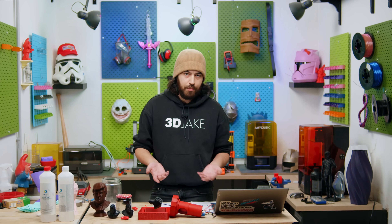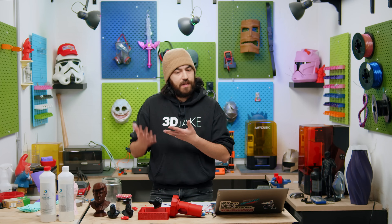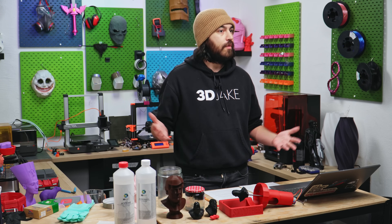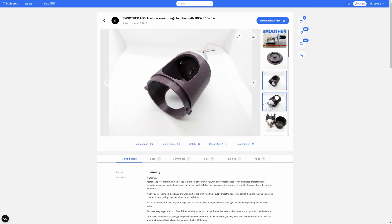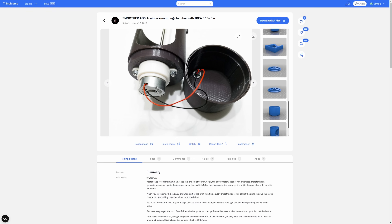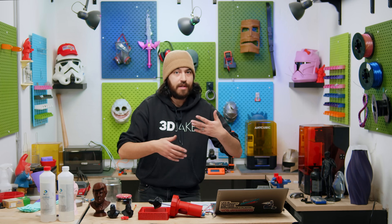What about something bigger? The bigger the object is, the more volume of vapor you need to smooth it, and all of the sides need to be smoothed equally. So you either have to rotate the model or circulate the air in a chamber so that everything is equally smoothed. There is a great design for an acetone smoother already — this is Thing number 3497815 and there are two variations: one has a DC motor and one has a stepper motor. They both work in the same way — the motor turns your part, and there's a little bit of acetone in the bottom of the jar which evaporates and smooths all the sides of your model equally.